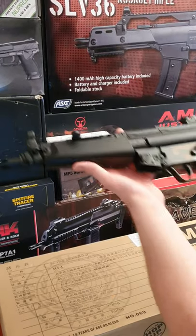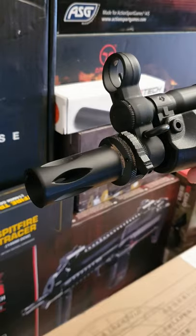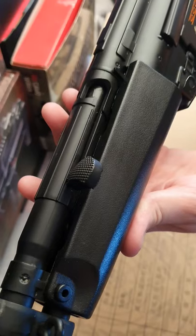Welcome to the party pal. Today we're having a quick look at the JG MP5. It has a 14mm counterclockwise thread. The gun has 3 fire modes: safe, semi, and full auto.